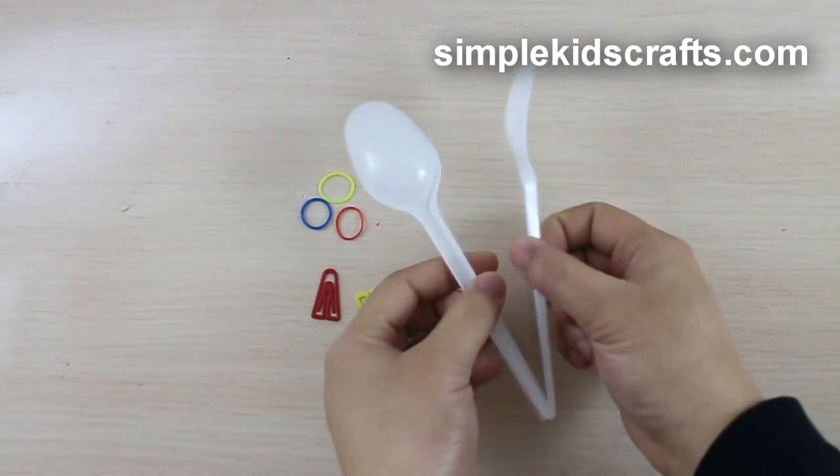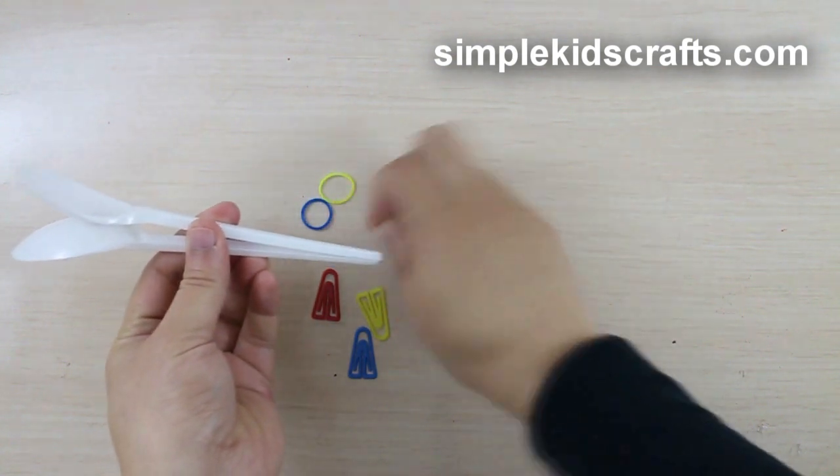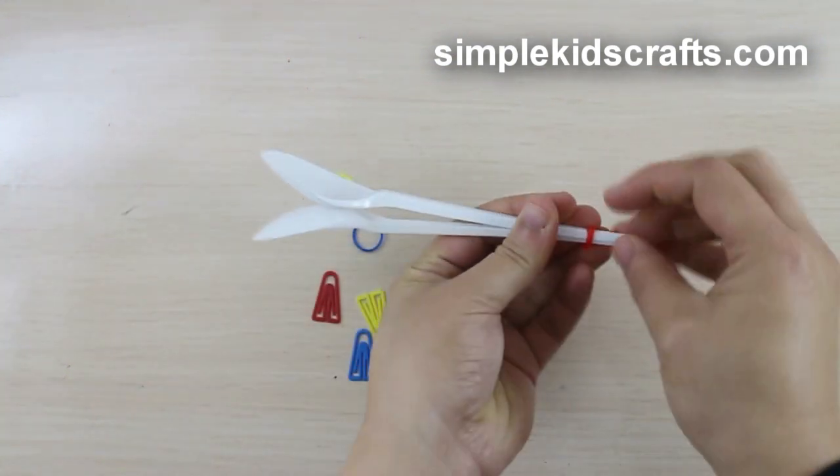Place the spoons facing in the opposite direction. Wrap the first rubber band around the tip of the spoons and move upwards towards the neck of the spoon.